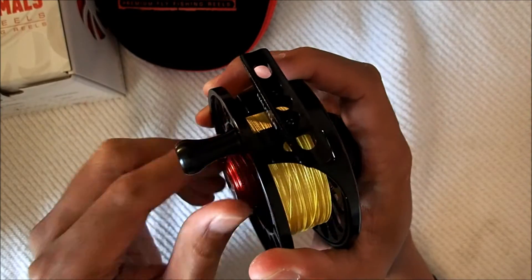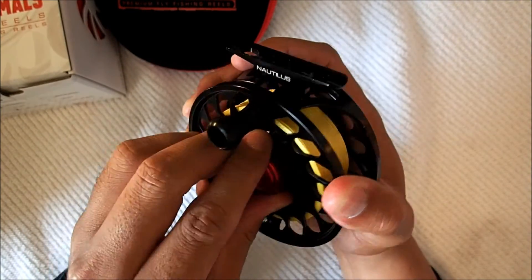I'll put this back on and give you a final look at the reel. Other than that, I think I've touched on everything. Here's the final look — and thank you for watching.